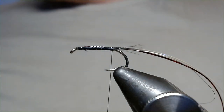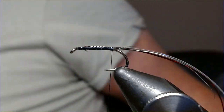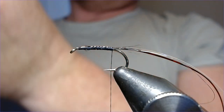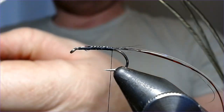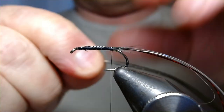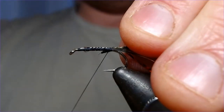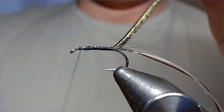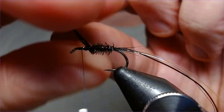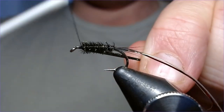Body material for this — you've got a choice: you can either use pheasant tail or peacock, it really is up to you. I think for this one we're going to use a bit of peacock. Select a couple of strands of peacock, cut the tips off so they're married up together, catch them in, and then start working the peacock up the body in touch and turns. It doesn't really matter which way you put this on because when you wet it, it'll all fold back in.